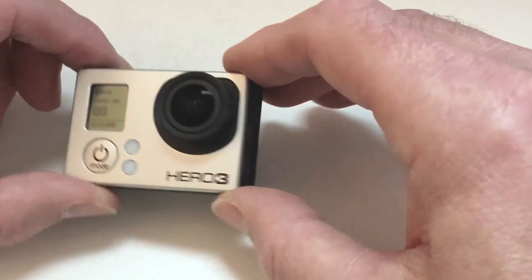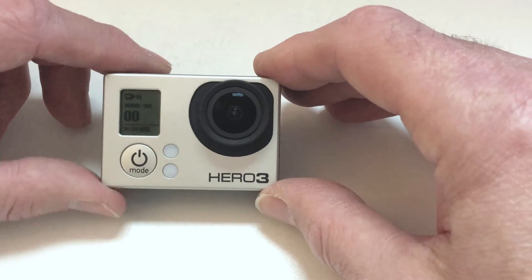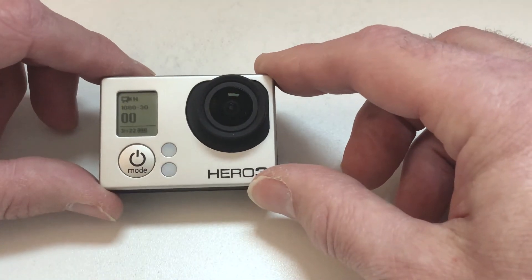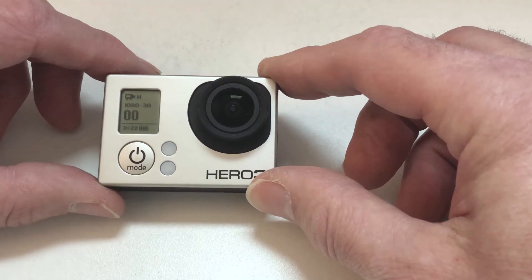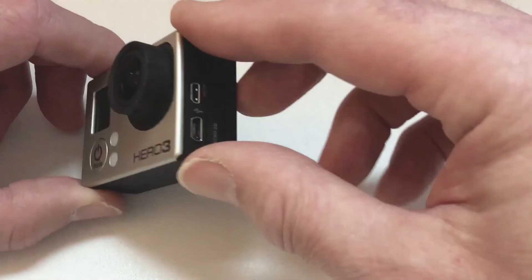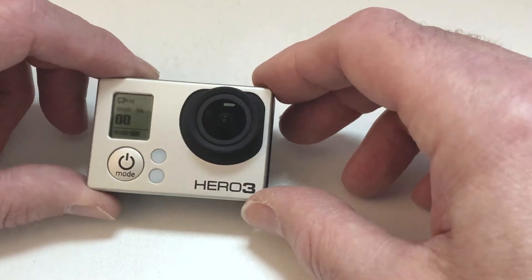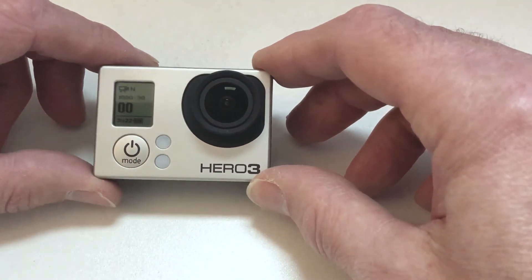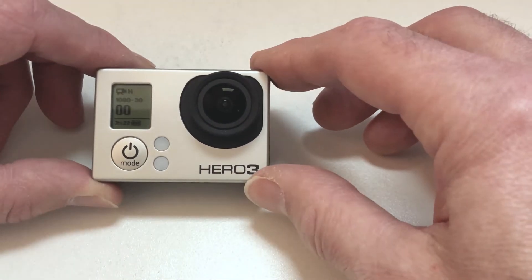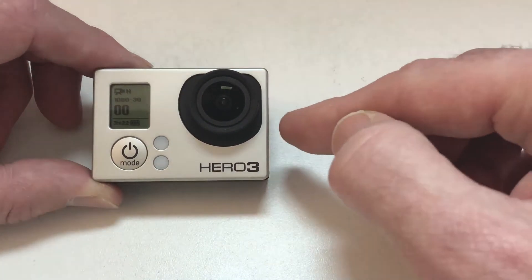The other thing to note is that you need access to the ports for the cables, so you can't put your normal waterproof container on the GoPro because you won't have access to those ports. There are holders available that go around the outside of the GoPro that do allow access to those ports.